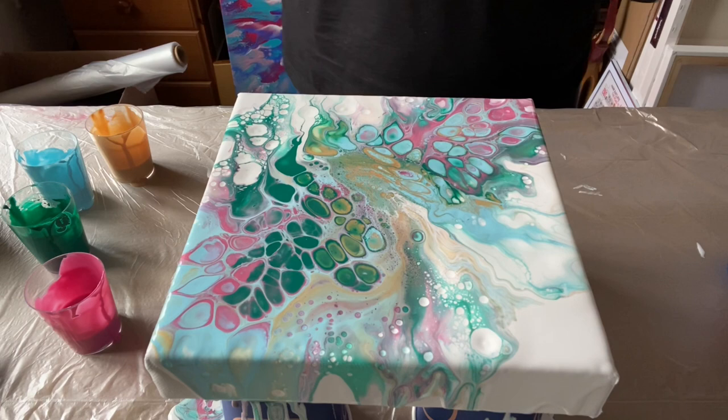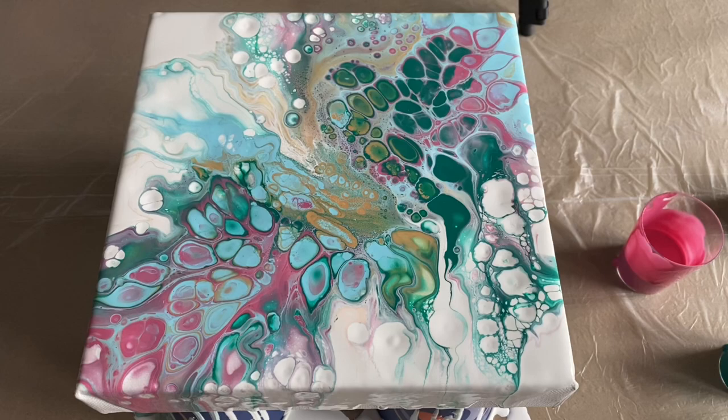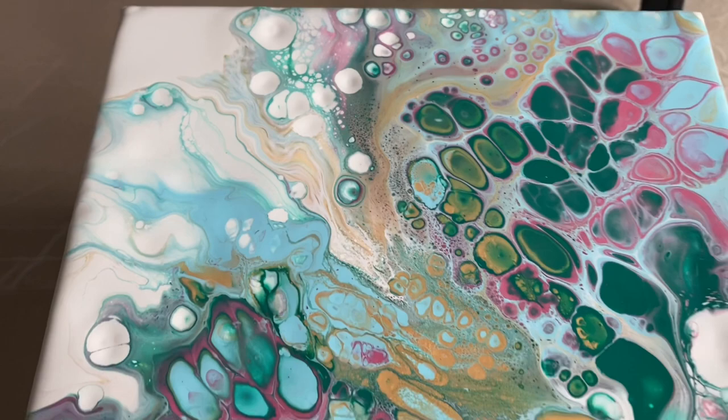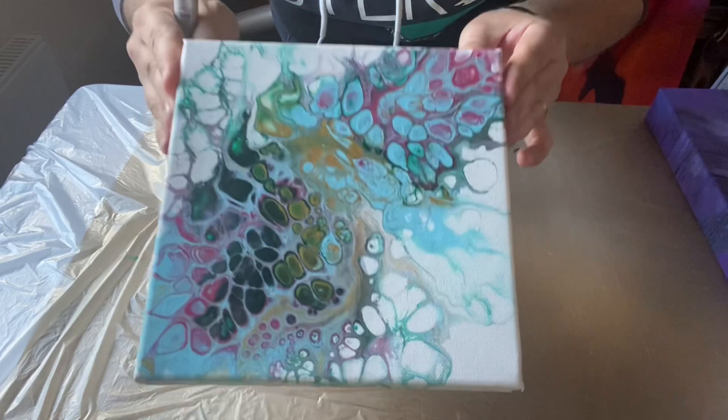Wow, yes! Okay, let me take you in for a closer look. I did use a couple of drops of silicone to help that formation you see there. I like the negative space I've left and I'm happy with the design.